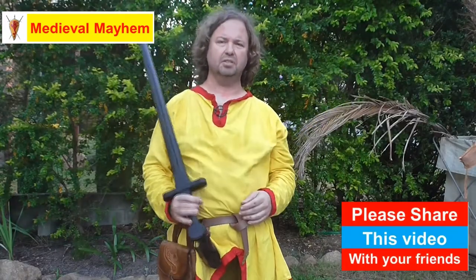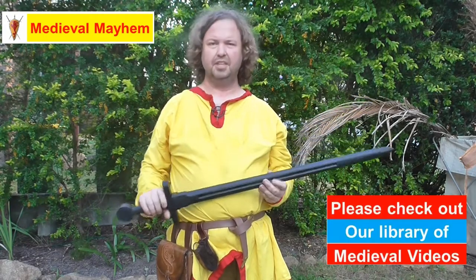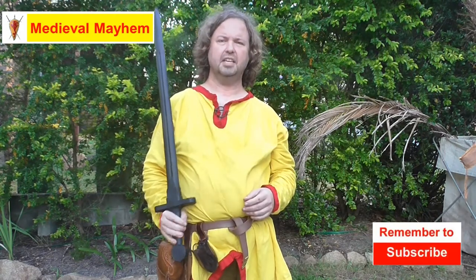Today's video we're going to have a look at the Cold Steel Waster or training sword. It's difficult to find another option for something like this. This is a polypropylene — a type of plastic — and it is a training sword.